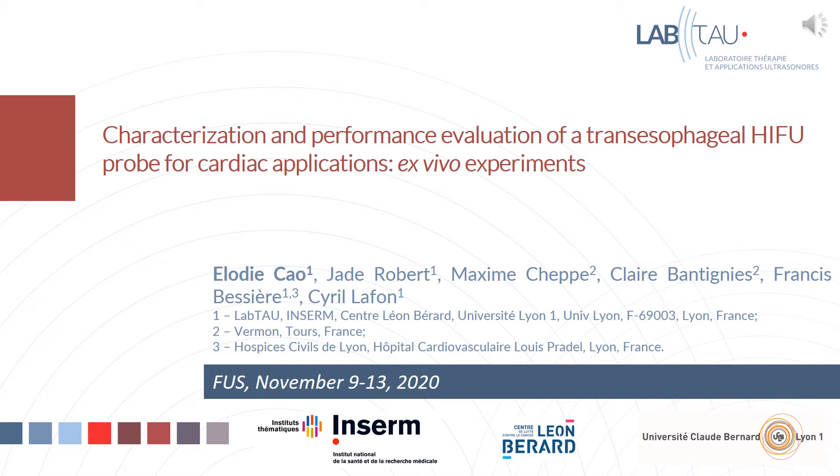Hi everyone. I'm going to present my work on the characterization and performance evaluation of a transesophageal HIFU probe for cardiac applications, with ex vivo experiments.